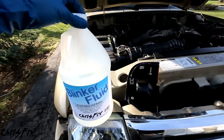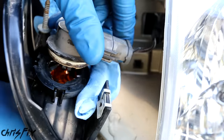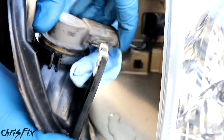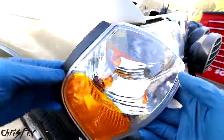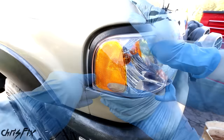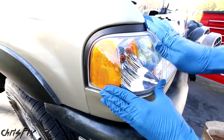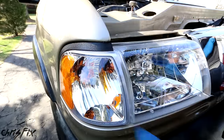Now we can go and install our blinker. The housing is filled up all the way with blinker fluid so have a paper towel ready just in case you spill some when you add your bulb. Now we just want to inspect real quick to make sure that this looks crystal clear — and this looks great. All you have to do is push this into place and it will snap right in, then tighten down that bolt, and we are done.